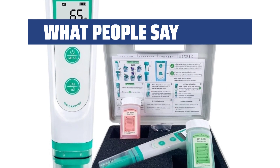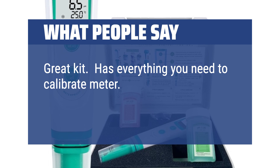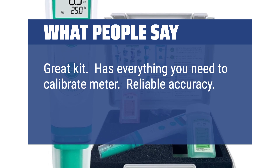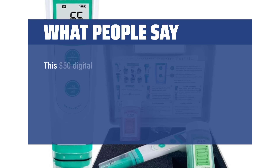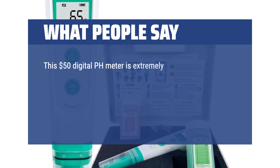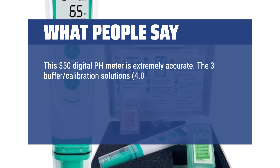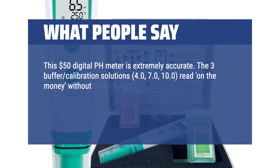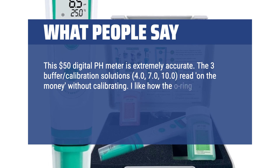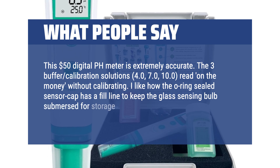What people say: Great kit — has everything you need to calibrate the meter. Reliable accuracy. Nice plastic storage box. This $50 digital pH meter is extremely accurate. The 3-buffer calibration solutions — 4.0, 7.0, and 10.0 — read on the money without calibrating. I like how the O-ring sealed sensor cap has a fill line to keep the glass sensing bulbs immersed for storage with minimal 3M KCL storage solution.